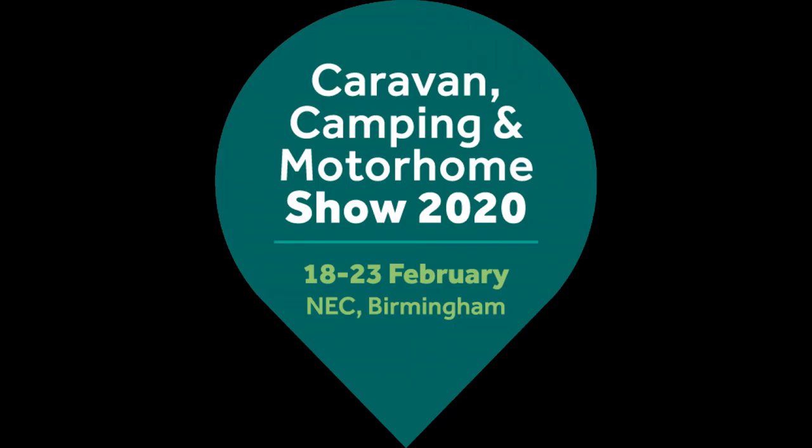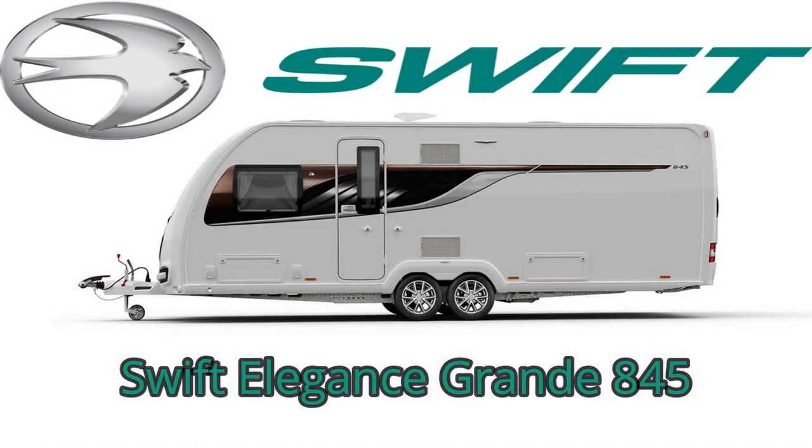Welcome back to the channel. This is our second video from the Caravan and Motorhome Show 2020 from the NEC. In this video it's a little overview of the Swift Elegance Grand 8 845 twin axle caravan.